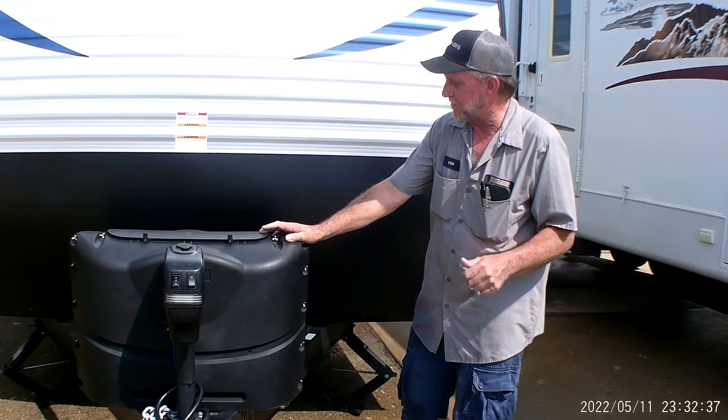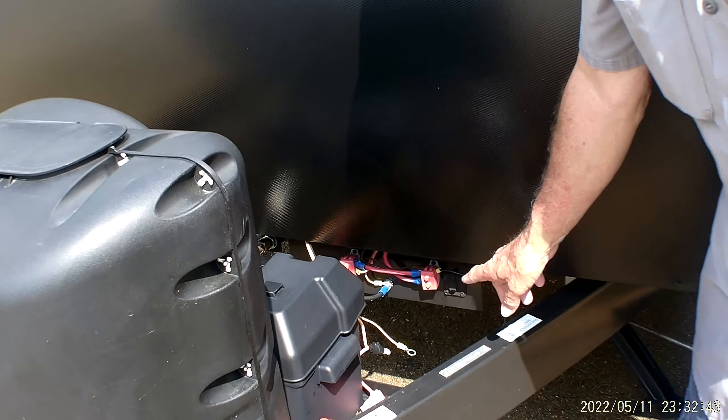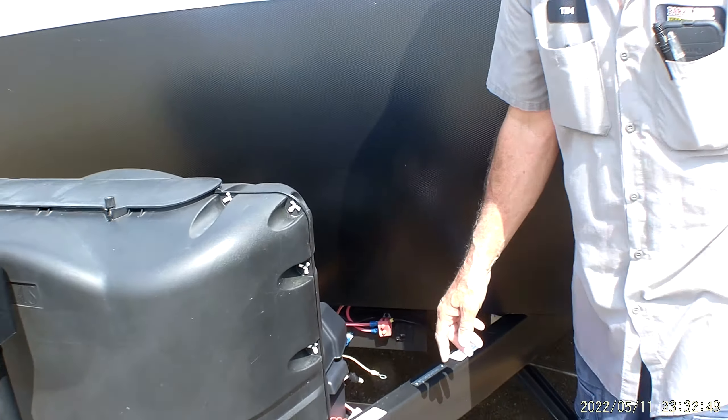It has one 12-volt battery on the front of the trailer. There are two lines that are not hooked up, but they are for the solar panels that are not on top. It is solar prepped here in the front, but if you buy the solar panel that connects to it, you'll have to hook the other two wires up.